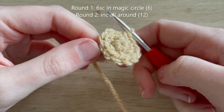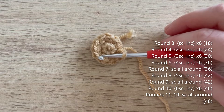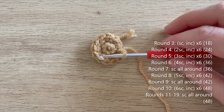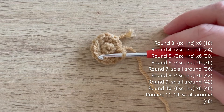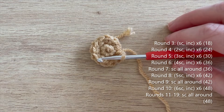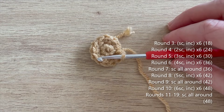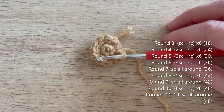That's the end of round two and you should now have 12 single crochets all the way around. The next few rounds are just standard increases in increments of six. Round three: single crochet, increase - repeat five more times to get to 18. Round four: two single crochet, increase - repeat five more times to get 24. Round five: three single crochet, increase - repeat five more times to get 30. Round six: four single crochet, increase - repeat five more times to get 36. Round seven: single crochet all the way around. Round eight: five single crochet, increase - repeat five more times to get 42. Round nine: single crochet all the way around. Round ten: six single crochet, increase - repeat five more times to get 48. Rounds 11 to 19 - nine rounds total - single crochet all the way around.